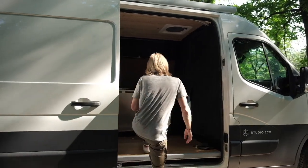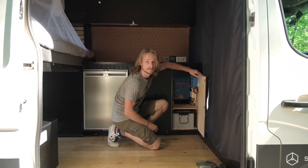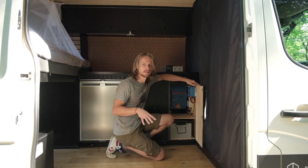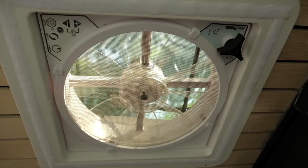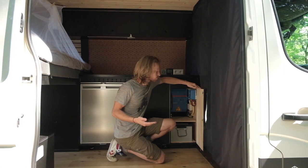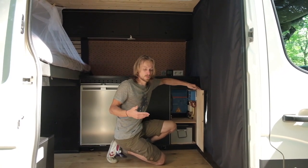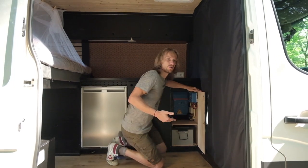We've hidden all our systems pretty well. The electricity home is here in this cabinet — you'll find all the electricity components we used, except for the solar panel of course. To determine what kind of system we needed, we checked what we actually wanted in the van: lighting, ventilation, charging laptops, charging phones. We wanted a 12-volt system and a 230-volt system. We made a list of all these things, how many watts they use per day, so you can determine what kind of battery you need.